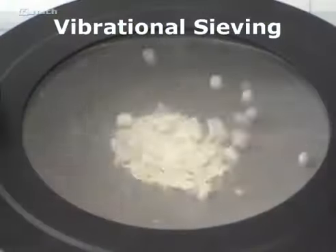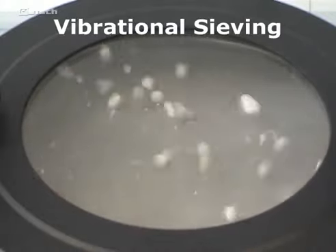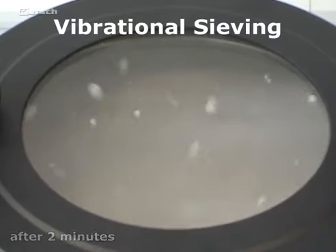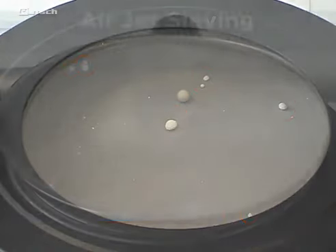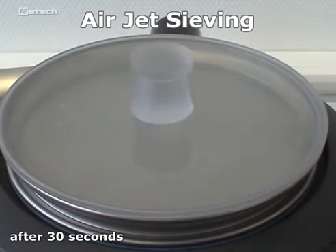Vibrational sieving of sensitive or very light sample materials with a tendency to agglomerate, which primarily applies to particles smaller than 200 microns, is very difficult. It is definitely problematic for particle sizes below 63 microns. In this size range, airjet sieving is the perfect solution.